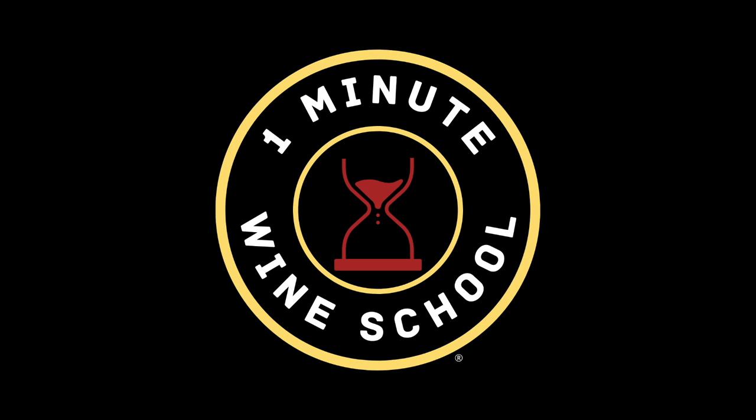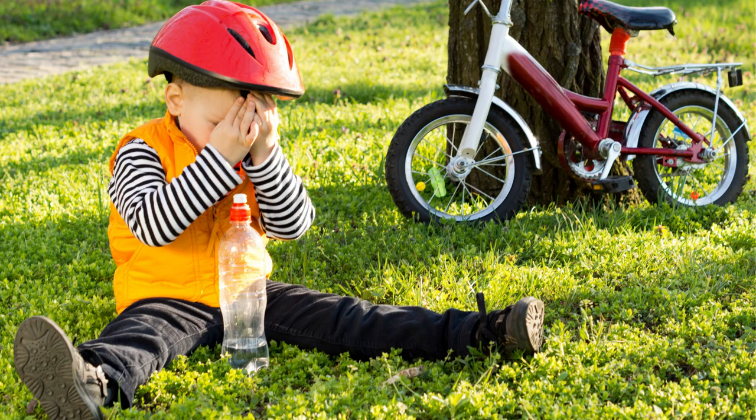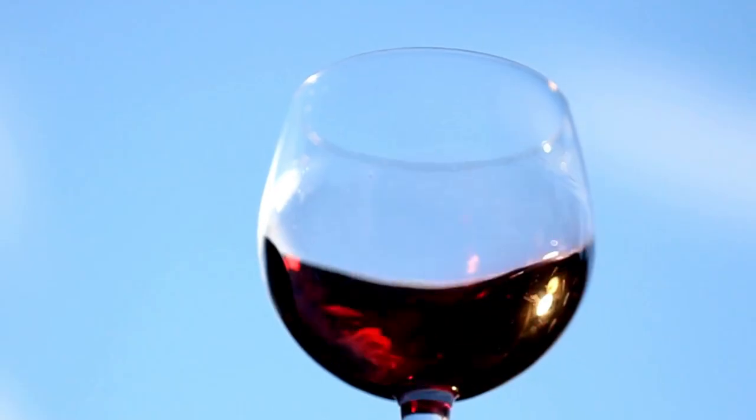Coming at you from a world of wine studios, this is the One Minute Wine School. Perhaps one of the most intimidating things about trying wine is learning how to swirl it in the glass. Results can vary from social embarrassment to missing out on that big promotion because your boss is covered in Cabernet, or perhaps no second date with that enchanting special someone. Have no fear — the One Minute Wine School is here. Let's start the clock.